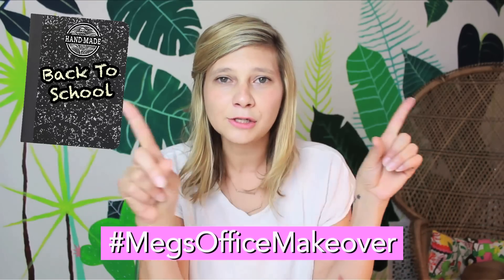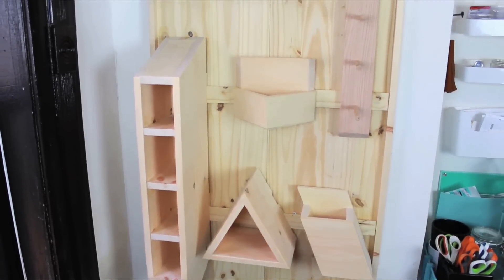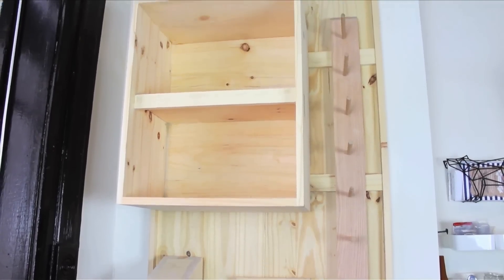Hello, welcome back to All Request August where we're tackling back-to-school DIYs and I'm inviting you to join me for Meg's office makeover. I need a ton of craft supply storage. I called in reinforcements and gave a ring to my friend Dan Ferris, whom you might recognize from HGTV's Design Star. He's gonna show us how he created this modern minimalist craft storage system and give us all kinds of pro tips, so stay tuned.